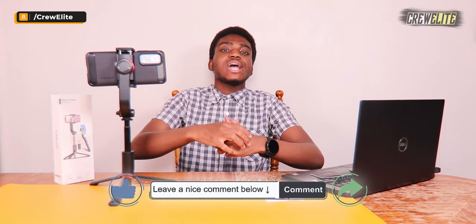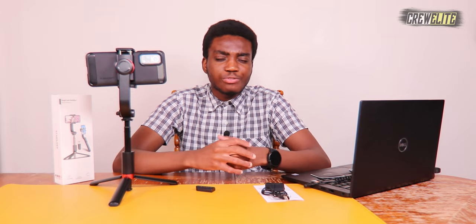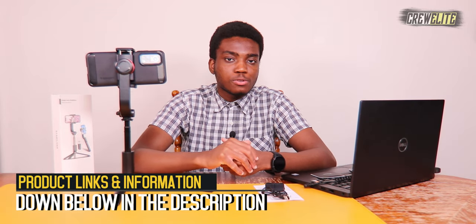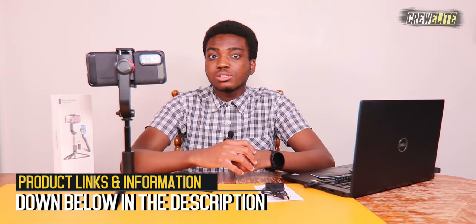If you enjoyed the video, go down below and hit that subscribe button and turn on post notifications. Leave a comment if you have any questions or concerns, leave a like, and share this video to anybody interested in a gimbal stabilizer selfie stick. If you're a company or business wanting to work with me, my business email is creweliteytl.com. If you want more details, specifications, or parameters about this selfie stick tripod, that information plus the purchase link will be down below in the description. Thanks for watching and have a good rest of your day.